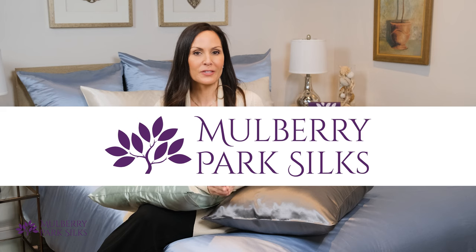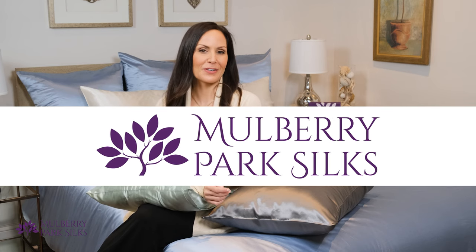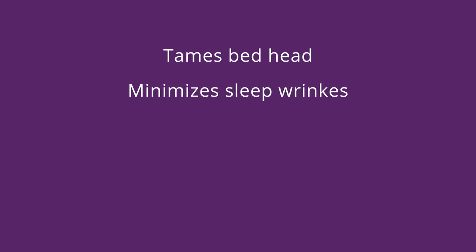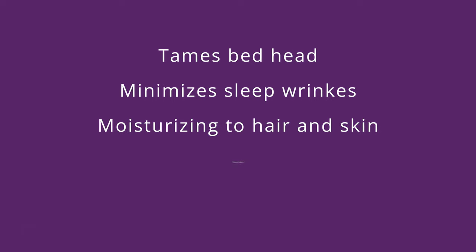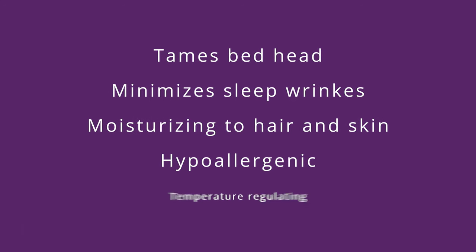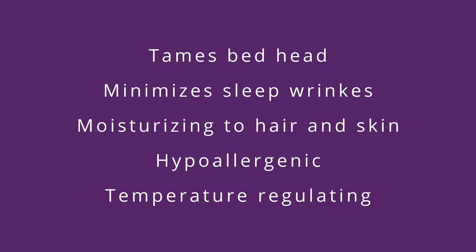It's important to note that all of our pure mulberry silk sheets, pillowcases, and accessories are great for nourishing your hair and skin, no matter the momme count. Along with being super luxurious and soft, silk tames bedhead, lessens sleep wrinkles, and helps keep skin and hair moisturized. It's also naturally hypoallergenic and great for sensitive skin. Silk also regulates body temperature to keep you comfortable in any weather.